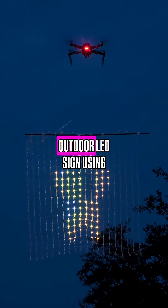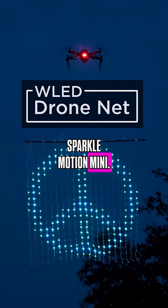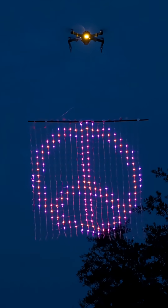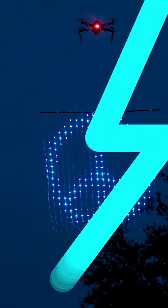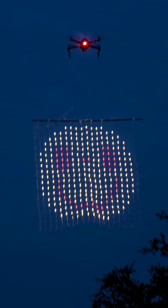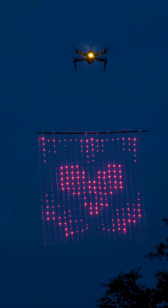You can create a floating outdoor LED sign using WLED and Adafruit's Sparkle Motion Mini. We were able to attach a 20x20 NeoPixel LED netting to our DJI Mavic drone and display custom animated GIFs.